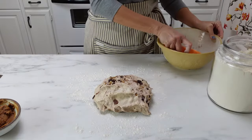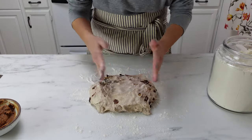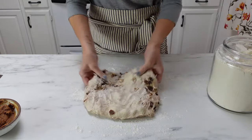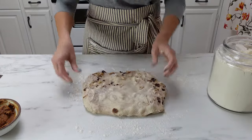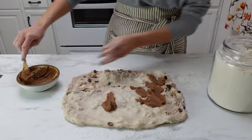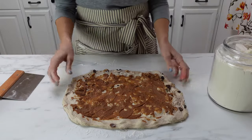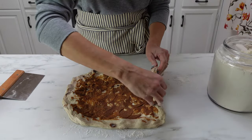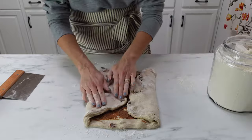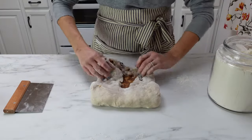Take your dough and turn it out onto a floured work surface, and press it out into a rectangular shape, almost like you're making a cinnamon roll. Once you get it out as far as you can, take that butter paste and spread it over the surface, leaving an edge around the perimeter of the dough. Use a bench scraper to help get the dough from sticking to the work surface. Fold the dough over, and keep folding it, because you're trying to get that butter paste on the inside of the dough so it's not anywhere on the outside.